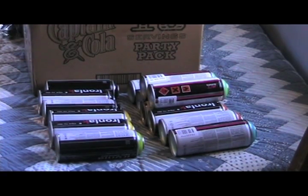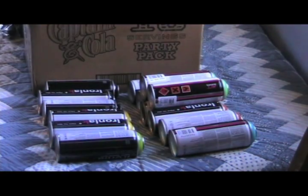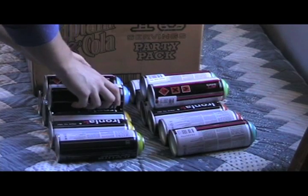Then, because I wanted this to be my main blue, I got 2 cans of Smurf, because Smurf is a very nice, very workable blue.